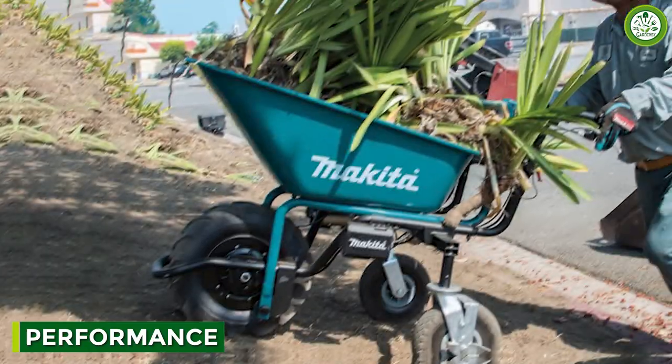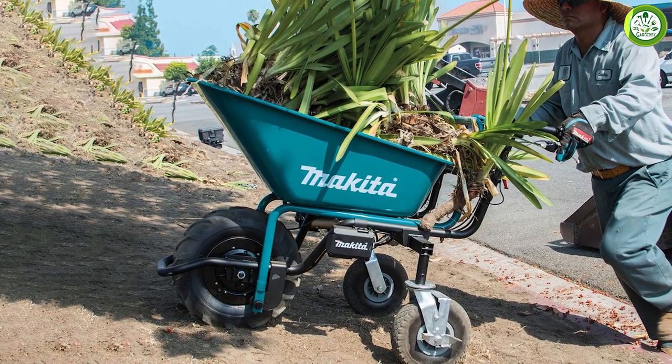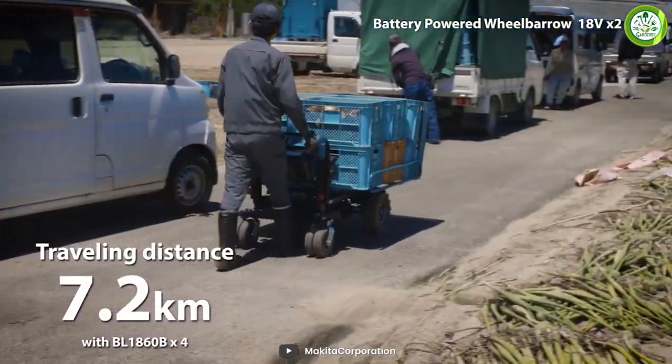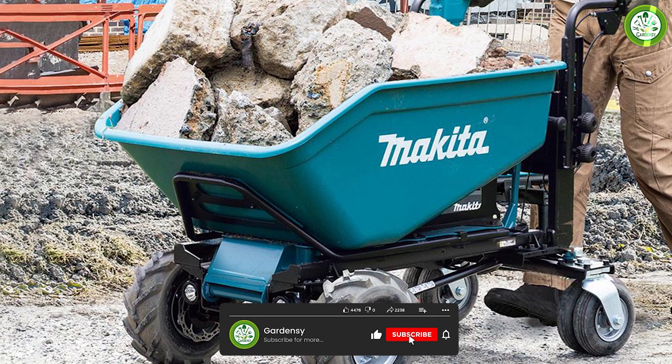The wheelbarrow has a range of performance features that make it a standout tool in its class. Its motor can deliver up to 60 minutes of continuous runtime, allowing you to complete even the toughest jobs without interruption. The wheelbarrow also has a variable speed control that allows you to adjust the speed to match the load and terrain.